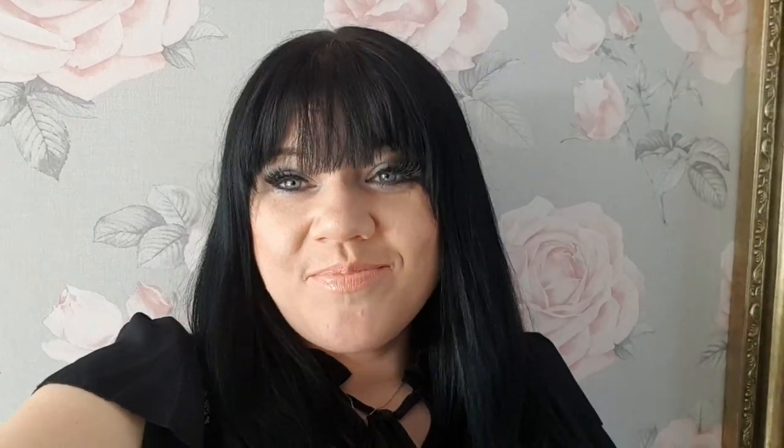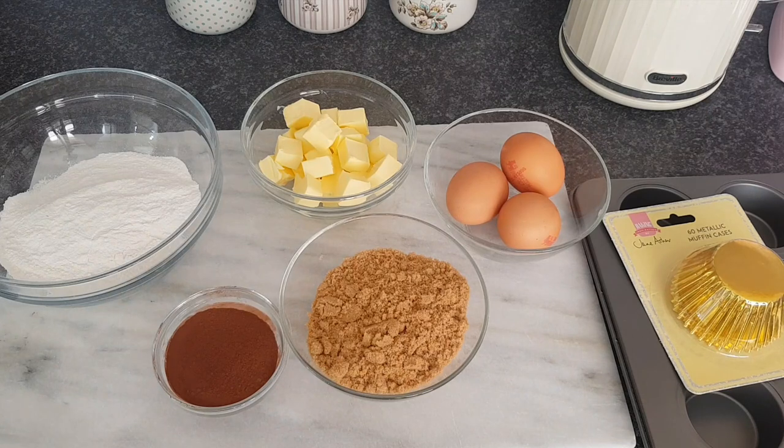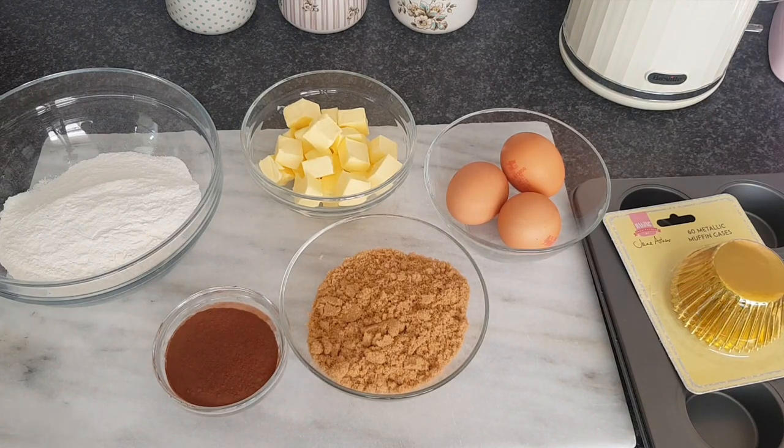I've got a cheesecake planned for in a few weeks and I'm going to film that today as well — it should be very delicious. So let's go over to the kitchen and make a start. We're in the kitchen now and I've got all the ingredients weighed out, so I'm just going to go through the cake part of the ingredients first.